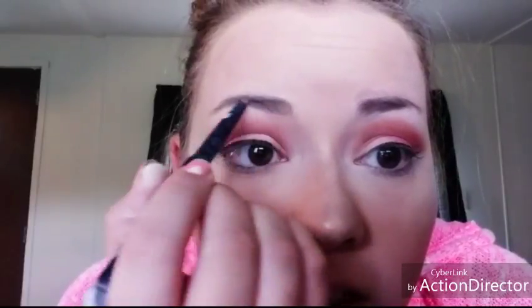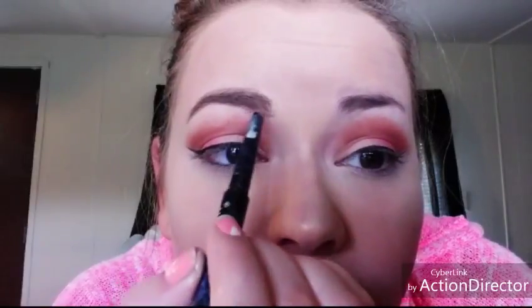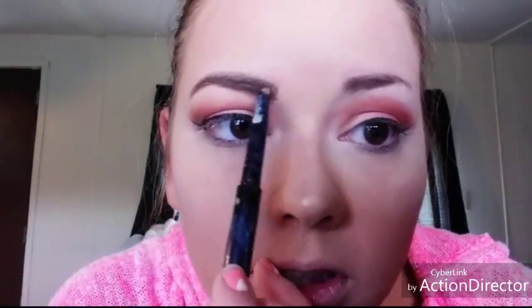I just fill mine in — I don't really do the fancy structured brow that everybody wants. I just don't know how to do that, honestly. I just like to fill in all the bald spots. Don't worry if you go outside the lines because you can clean that up with concealer. Just fill it in, and make sure you don't fill it in too harsh because then it just looks awful.